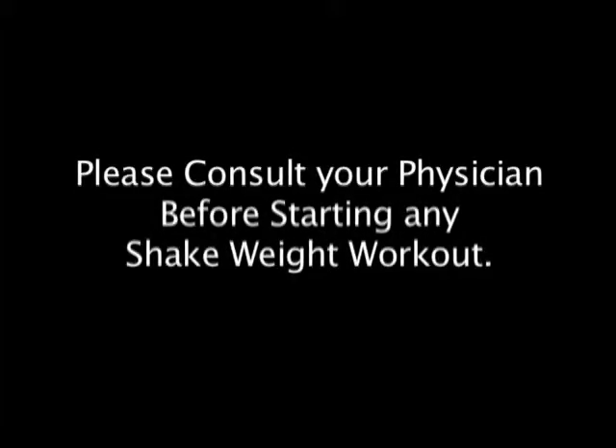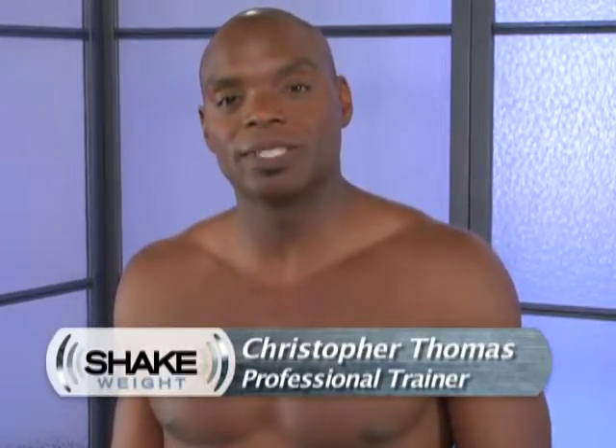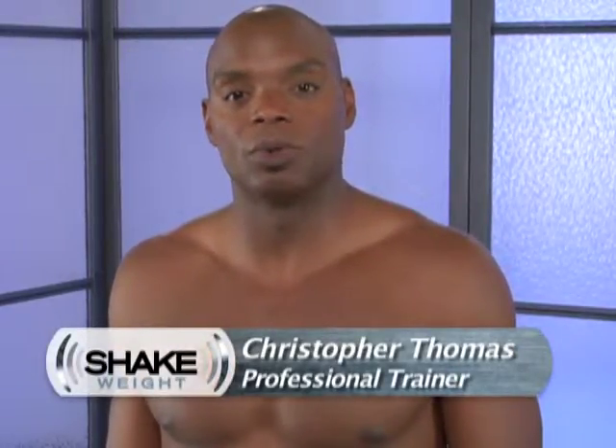Remember to always consult your physician before starting any shake weight workout. Welcome to the Shake Weight Upper Body Workout. My name is Christopher Thomas and today I'll be putting you through the workout.